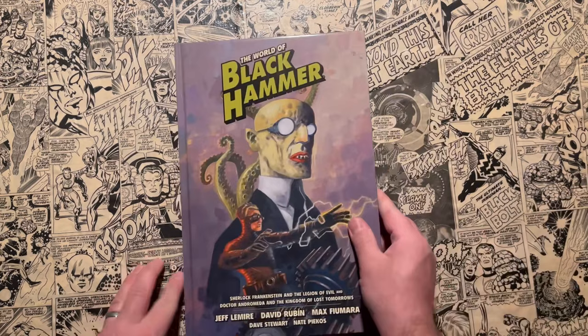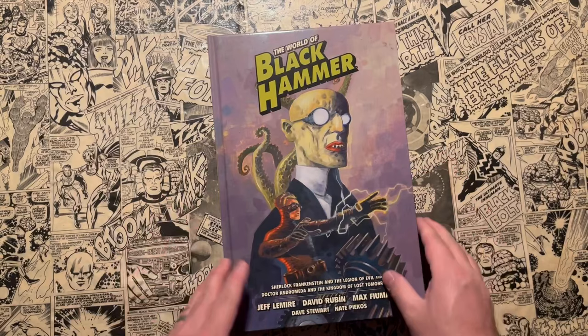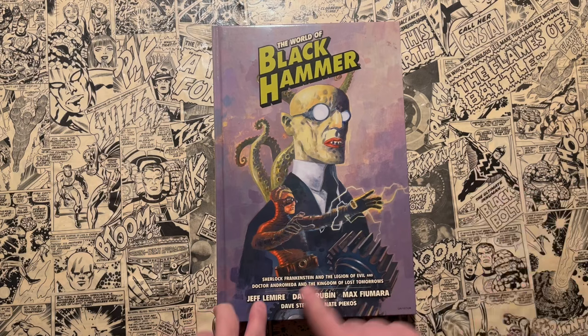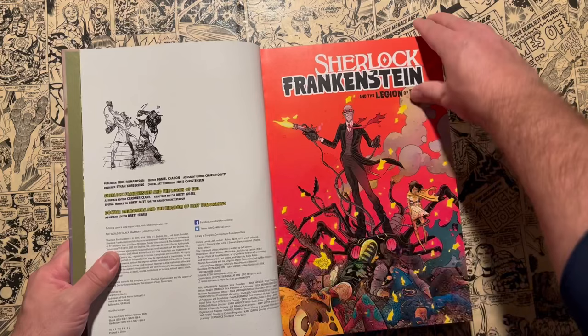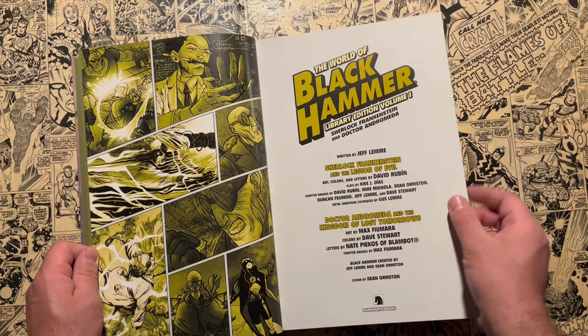Next you're going to read World of Black Hammer Volume One. This is the first of the spinoff titles — it says 'World of Black Hammer' right here and tells you the creators involved. This one includes the spinoffs Sherlock Frankenstein and the Legion of Evil, as well as Dr. Andromeda and the Kingdom of Lost Tomorrows. Same trim size as the first one, same kind of trade dress, with the exception of 'World of' instead — looks really nice on the shelf. We start off with Sherlock Frankenstein and the Legion of Evil, drawn by the aforementioned great David Rubin. Dr. Andromeda is drawn by Max Fiumara.